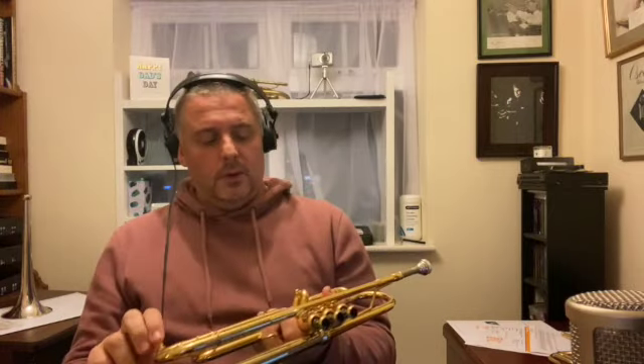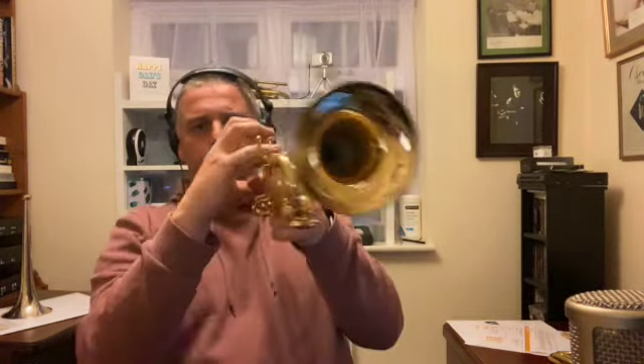Anyway, enough rabbiting on. So this is with a reasonably shallow mouthpiece — my sort of regular piece. I'll also play with something a little bit deeper if I have it — yeah, I do. Here we go.